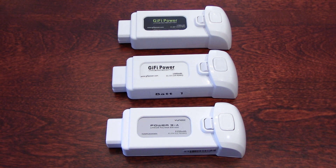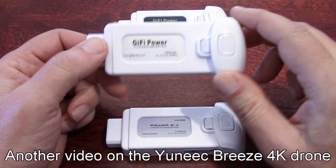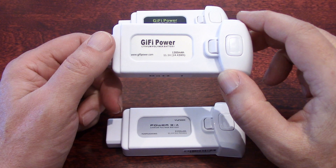Hello guys, welcome to my channel. A couple of weeks ago, I did the review of this battery for the Unique Breeze 4K drone.